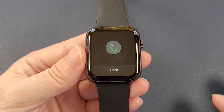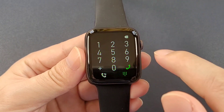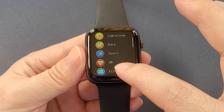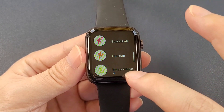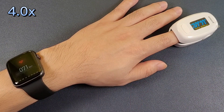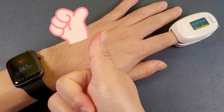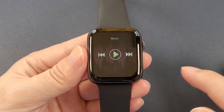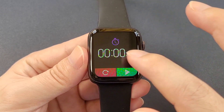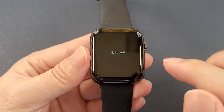Let's check the functions one by one. Firstly: telephone, message, contacts, call records, the dial pad, and the data. Then sports, heart rate, ECG, music, sleep monitor, stopwatch, weather, my QR code, and GPS motion trajectory.